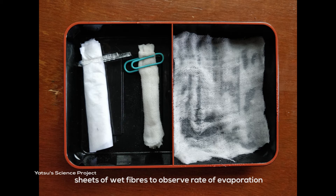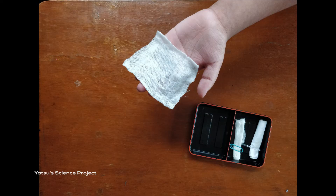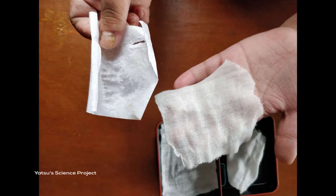All 3 sheets of fiber were left for about a day. Observations: The flat one dried out. The rolled one was moist. But the sheet rolled up with waxed paper was found wet.